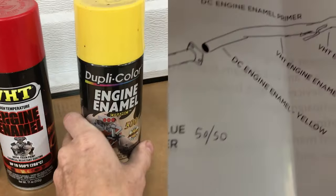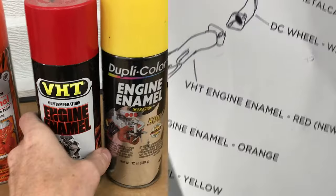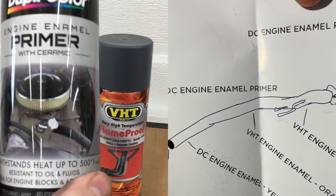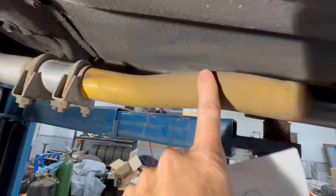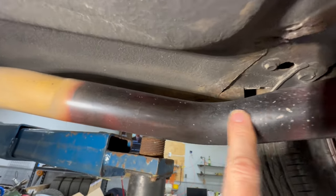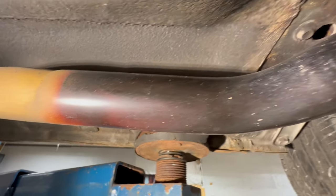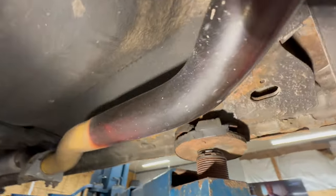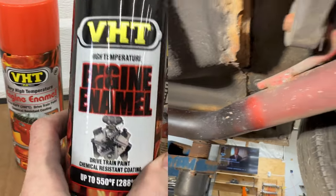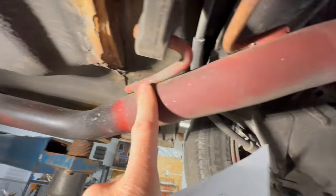Here's where we get kind of weird. Remember I did the DC engine enamel in yellow, VHT engine enamel in orange which was the old formula, then the red which was the new formula. All this was painted with the DC engine enamel primer first. The yellow has held up all right, a little dirty. But the old school VHT orange has turned into a pretty much solid black slash brown — it did not handle the high heat well. This is back when VHT was a PJ1 product. Now VHT is owned by Sherwin, and that is this red color here. The old formula did not hold up well to the heat — the new formula did.